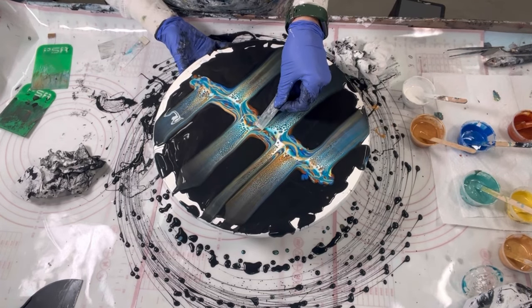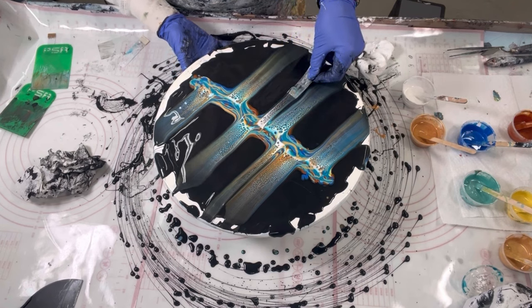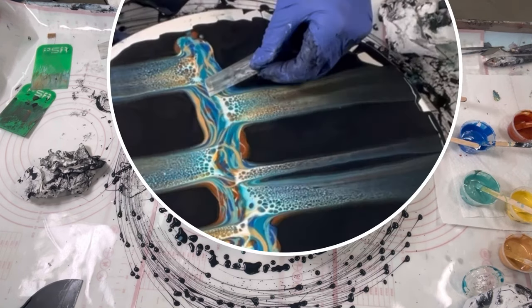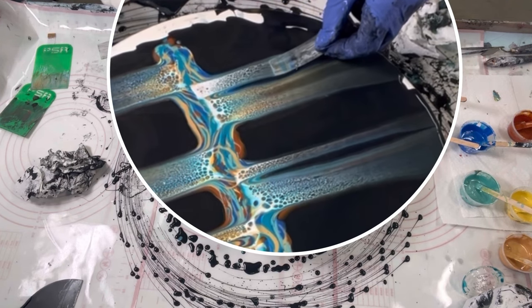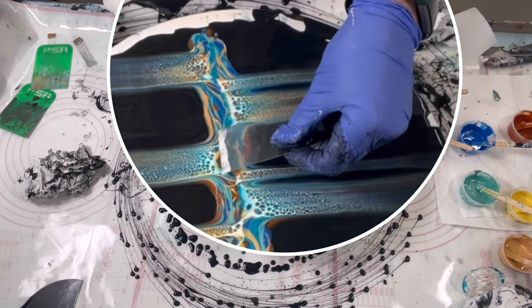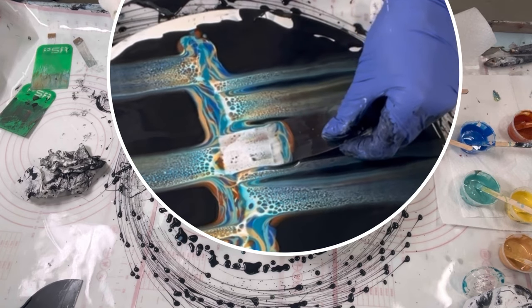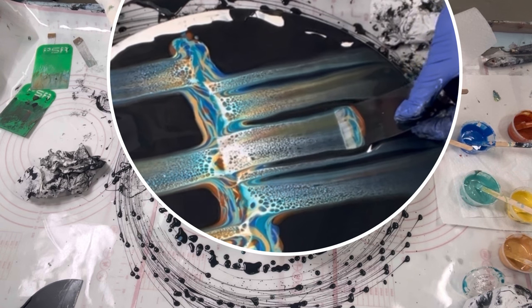Also notice that I'm holding the spinner with the other hand to prevent it from turning. All these little tips go into making this a success that you may not otherwise notice, so that's why I'm pointing them out. Also notice that for me I don't swipe left to right — I go randomly, so when the final piece is done it won't look too symmetric; it'll have some different character.